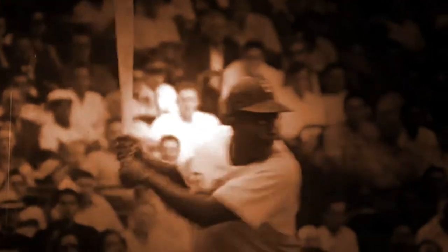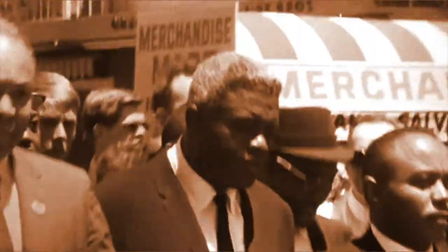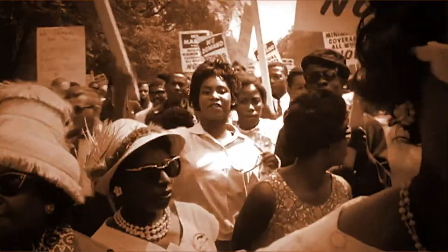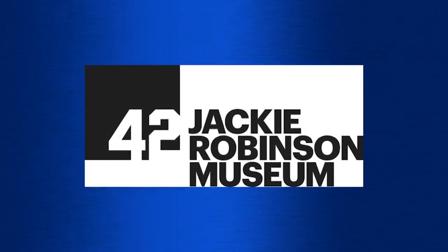But one man used it for so much more. One man used it as a pointer to guide us to our better selves. He used it as a club to fight injustice. And a walking stick in the March for Equality. See the whole story at the Jackie Robinson Museum.